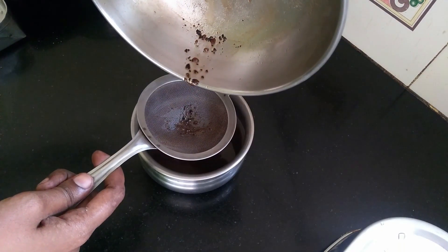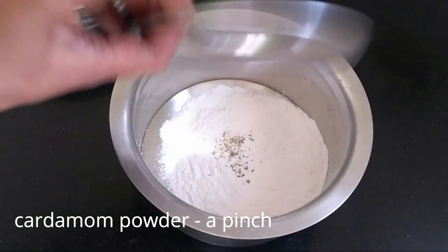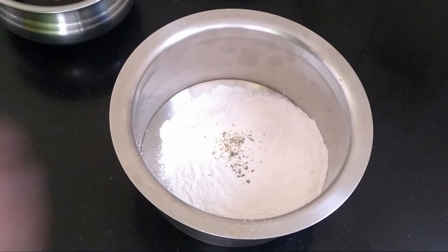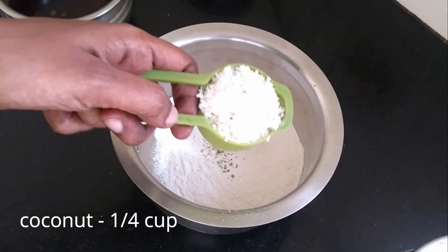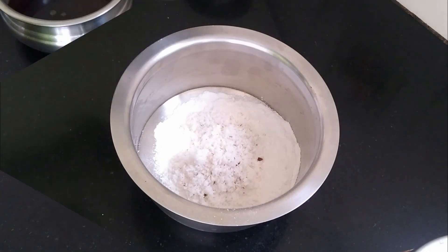Now we will add the water to the water. We are going to add the water to the water, so we will add the water in. Now we are going to make a piece and make a piece of bread for a little bit.